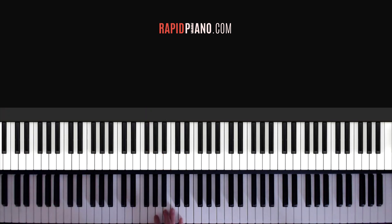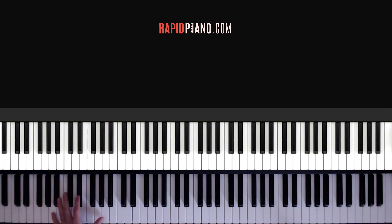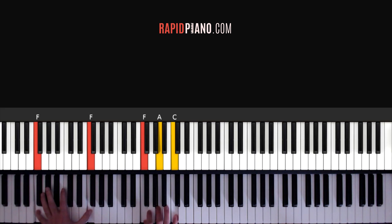So far we've learnt C and G. Now your third chord is going to be A minor. So your left hand you're going to be playing an A octave, and your right hand you're going to be playing A, C and E. That's your third chord. And then the last chord we want to learn is F. Your left hand you're going to be playing an F octave, and your right hand you're going to be playing F, A and C.